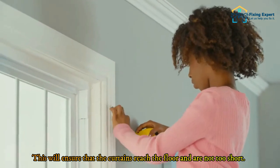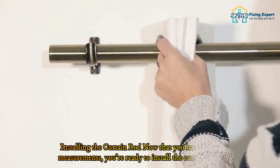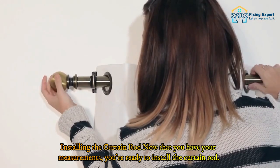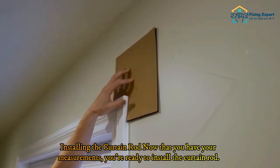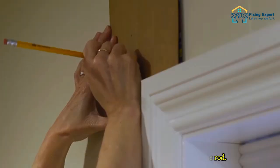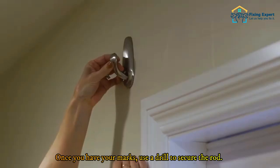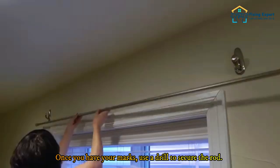Step three: installing the curtain rod. Now that you have your measurements, you're ready to install the curtain rod. Start by marking the wall where you want to hang the rod — you can use a pencil or a chalk line to do this. Once you have your marks, use a drill to secure the rod.